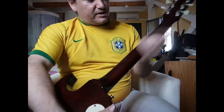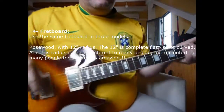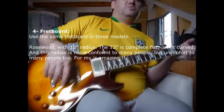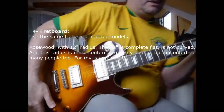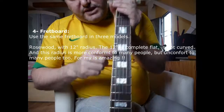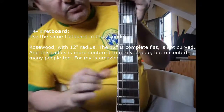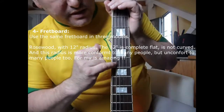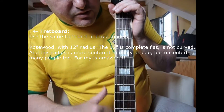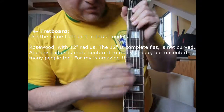The finish on the fretboard slides perfectly and is very nice — it's very well done. The fretboard is rosewood (palisandro), Asian rosewood, and I think it's quite good. Mine is a bit dry right now — I need to apply some lemon oil — but the truth is it's a pretty comfortable fretboard.